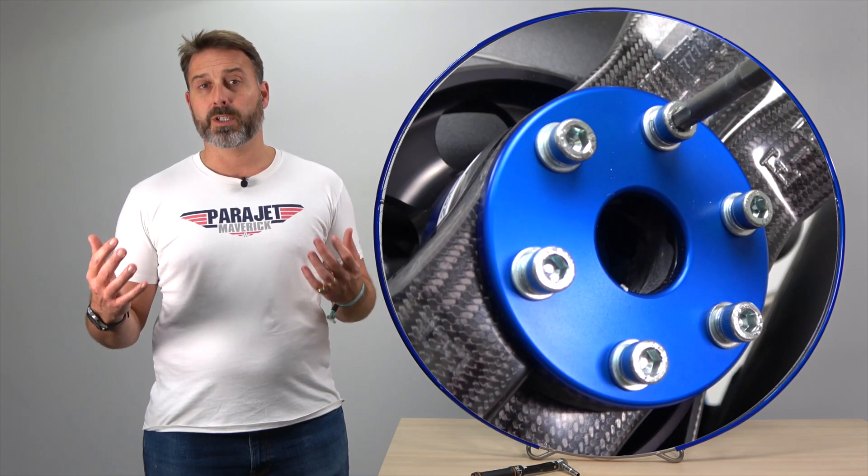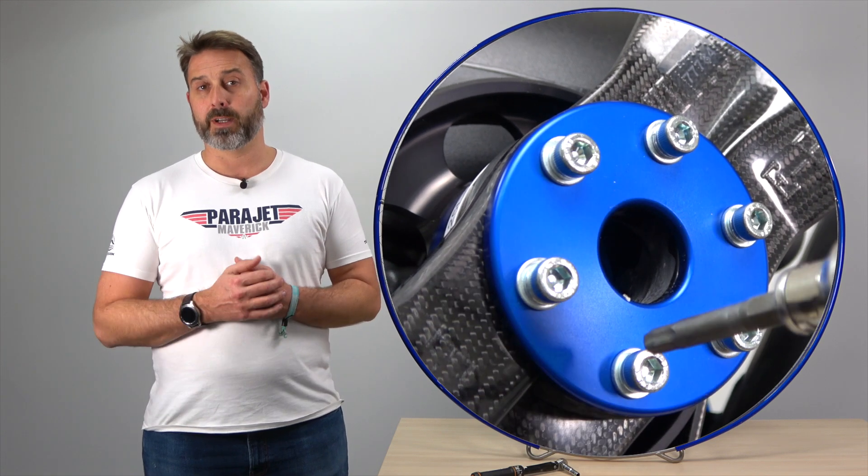Finally we should always check the propeller bolts before every flight to ensure they're sufficiently tight. So now let's cover some frequently asked questions on engine check-up.